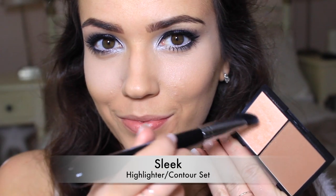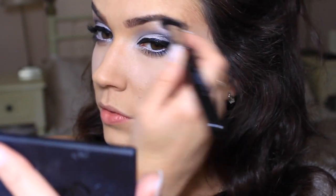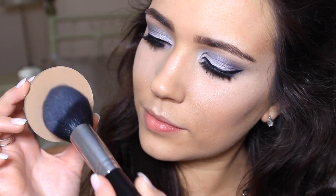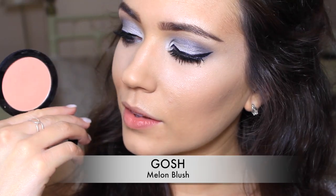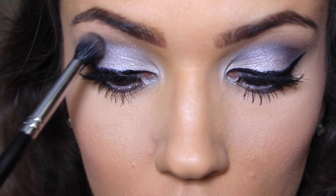Apply a shimmering highlighter along the upper cheekbones to catch the light. With a matte bronzer, sweep this over the face to lightly contour. Peach blush goes great with blue eyeshadow — apply this onto the cheeks and then use a little bit into the crease of the eye to bring the whole look together.